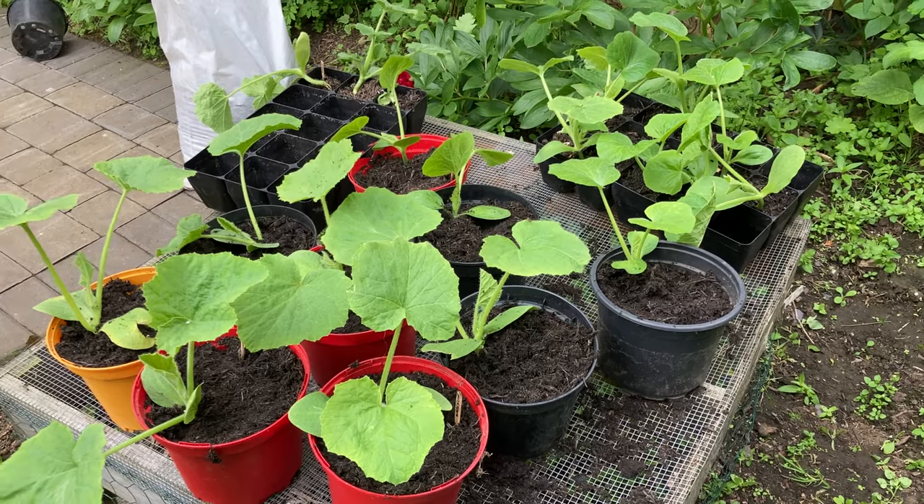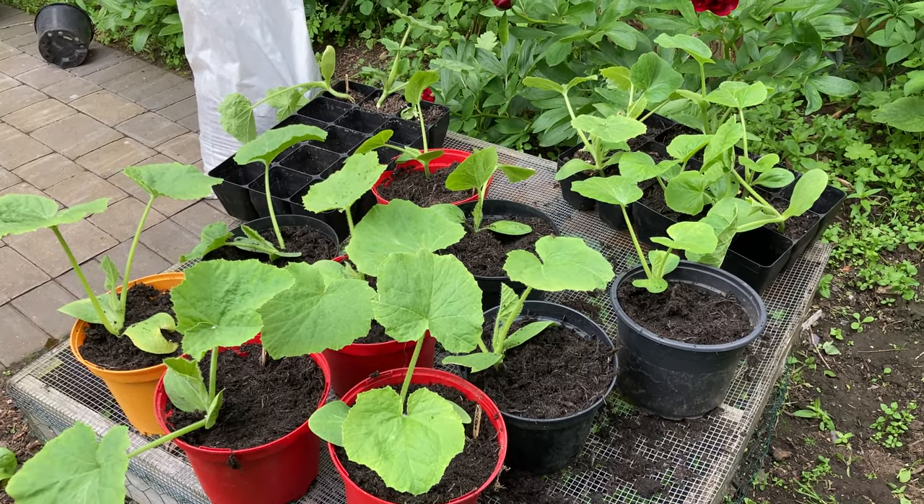So there are nine nice squash potted on. I'm going to give them a little drink of water and then head up to the allotment and get some into the ground as well.